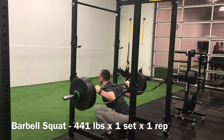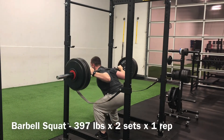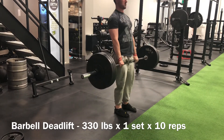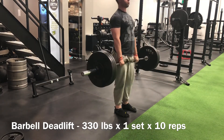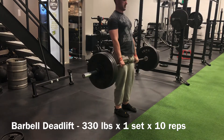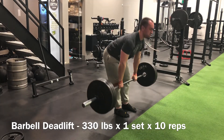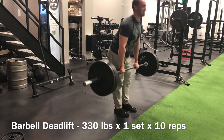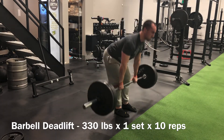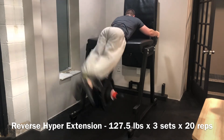As mentally worn down as I was, I cleared a 441-pound single on the back squat — it was a little bit of a grinder but we got it done. Then two back-off sets at 397 pounds for singles respectively, feeling pretty good with those. Then hit a 10 rep max on the deadlift, which is pretty rare for me — maybe a couple times a year. I keep these relatively conservative, just adding five pounds from the last time, and it usually calculates out to about 75 to 100 pounds less than my all-time one rep max, so I get to hit a PR — good for the ego.